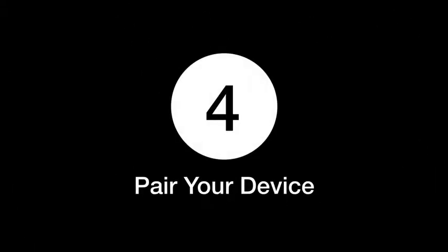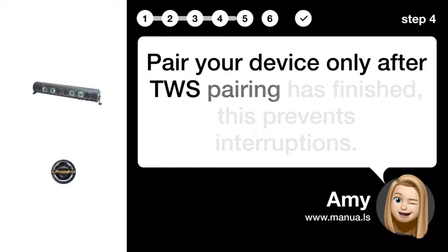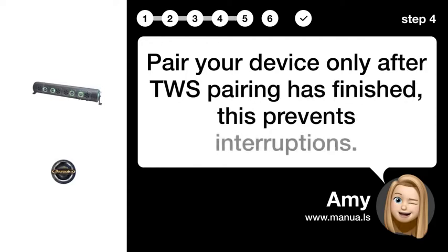Step 4: Pair Your Device. Pair your device only after TWS Pairing has finished. This prevents interruptions.